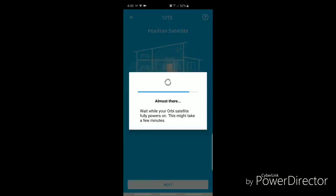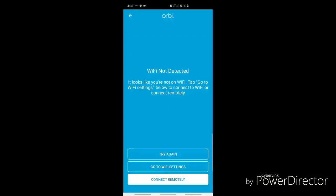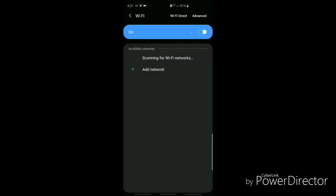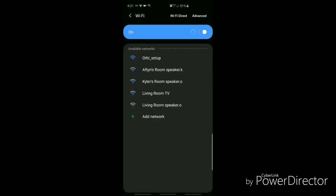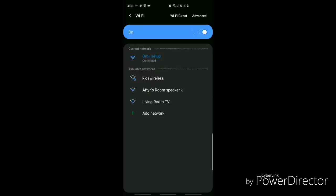During this time the Orbi satellite has a flashing blinking light on the front. Once that was set up it looks like I'm not connected to Wi-Fi, so I go to Wi-Fi settings, turn Wi-Fi on, and select 'Orbi setup.' Now connected to Orbi setup.